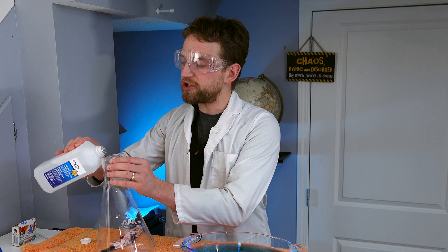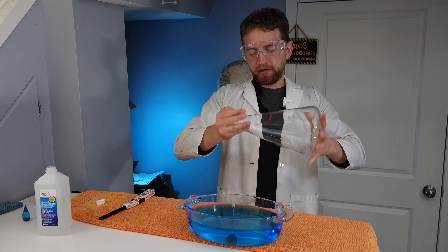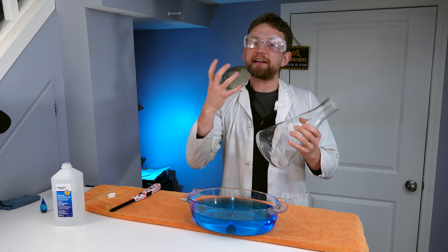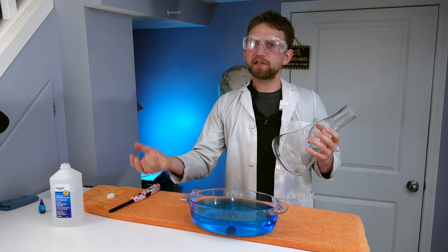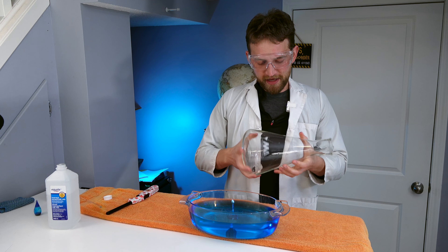I'm going to prep the Whoosh Jug, and then we're going to light it on fire while covering up the flame into the water, and we're going to create an explosive — an implosive steam vacuum thing. Let's go.